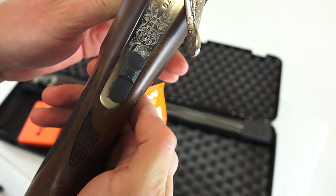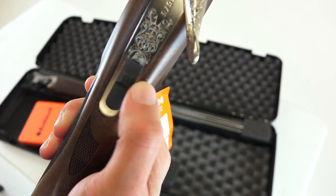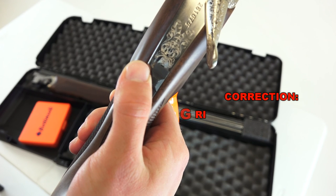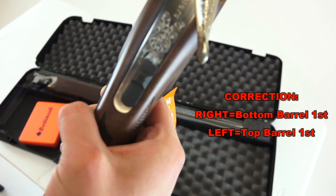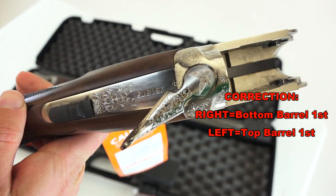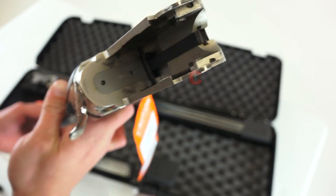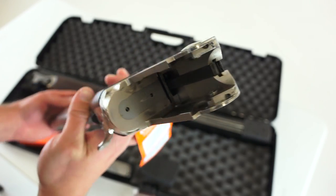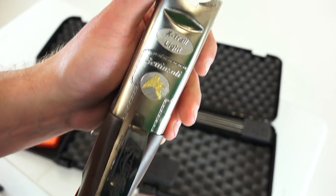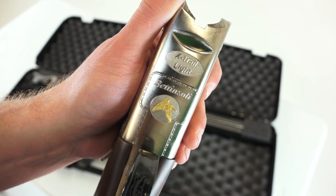When it comes to operation, we've got the safety, and then depending on whether you have it shifted to the left or right determines which barrel fires first. I believe if it's shifted to the right, the top barrel goes first, then the bottom barrel on the second trigger pull — but I'll verify that. Let's just get a closer look at everything. This is the X-Trail Light model.